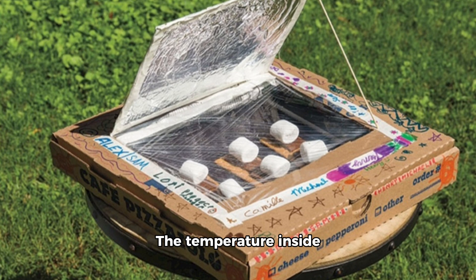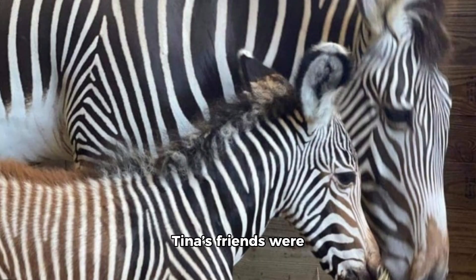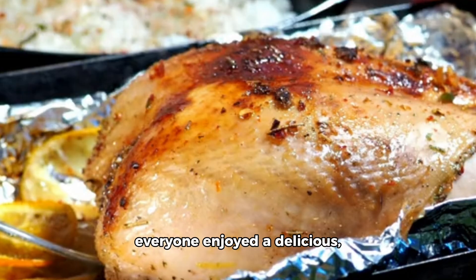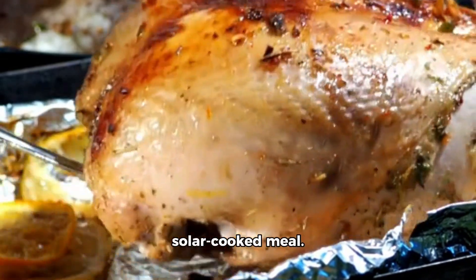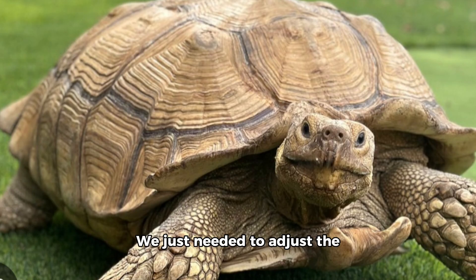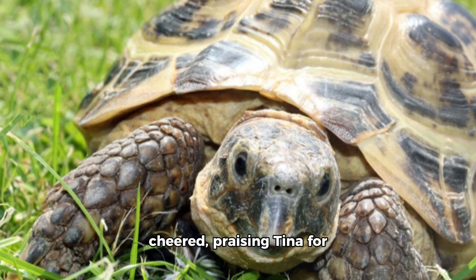The temperature inside began to rise, and soon the aroma of cooking vegetables filled the air. As the vegetables cooked, Tina's friends were impressed by the progress. The carrots and sweet potatoes were perfectly roasted, and everyone enjoyed a delicious solar-cooked meal. Tina beamed with pride. It worked — we just needed to adjust the mirrors to focus the sunlight more effectively. Freddy and the others cheered, praising Tina for her persistence and ingenuity.